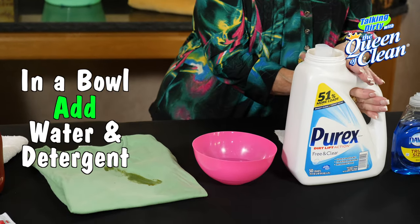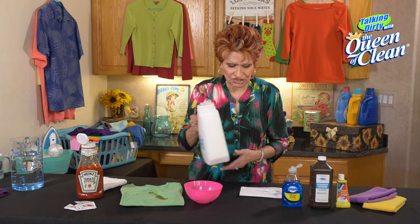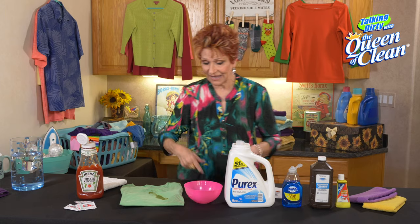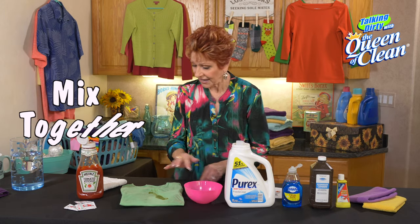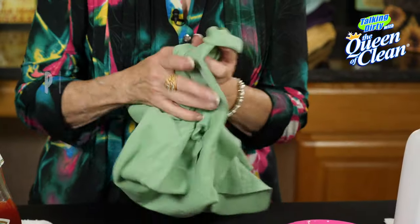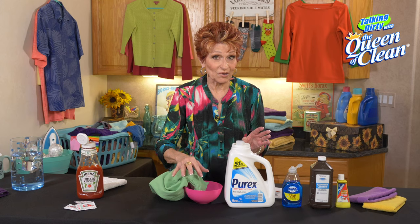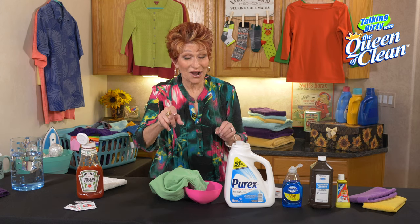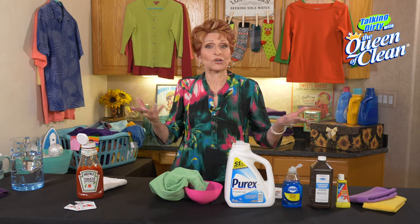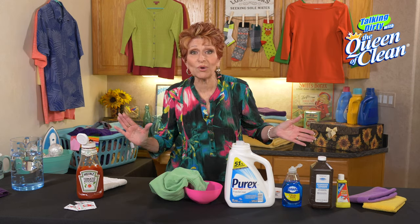Then I'm going to take some water in a bowl and add some detergent — you can use any kind you want, whatever appeals to you. Sometimes I buy whatever's on sale, so if you do that, perfect. Mix it together, then put the stain right into that bowl and let it soak. As I'm always telling you, clean smarter not harder, so let it soak for at least half an hour. If you're going to go to the grocery store, that's fine — let it soak, nothing will harm it.